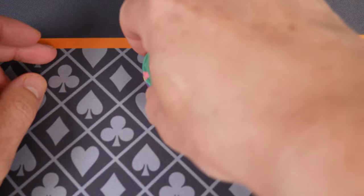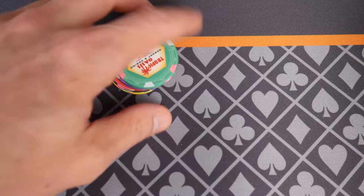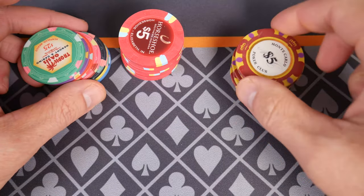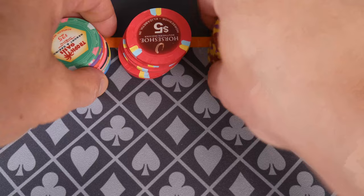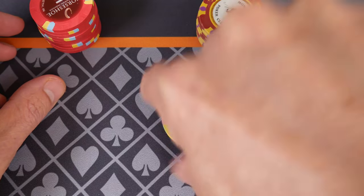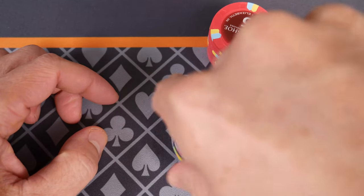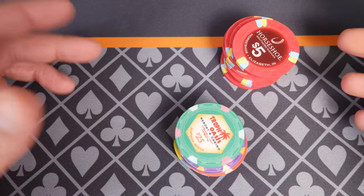They shuffle well, they feel good, they sound a little bright because the material is pretty hard. So let's do a sound test. We have some Horseshoe Southern Indiana Paulsons, and we have some Monte Carlo — these are metal slug ABS chips, a softer plastic with a metal slug, real obsolete casino chips. And we have some ceramics here. Let's start with the metal slug ABS chips — Monte Carlo versus Tropical Oasis. Again, we'll see how my audio picks that up, but it sounds very different in person.